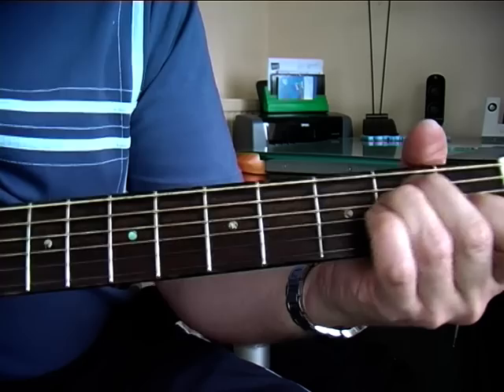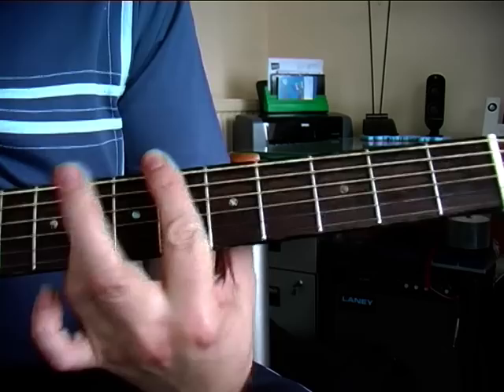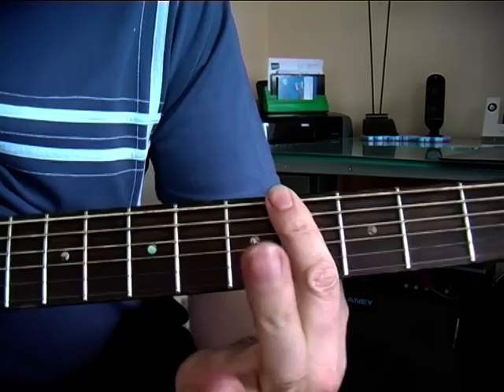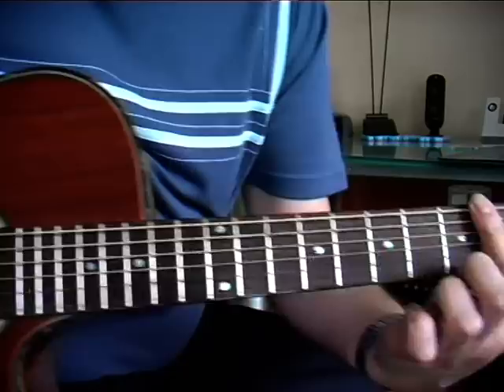Second string — this is where we change slightly on the second string on the second verse. We come down to the fourth position and we're playing the second with our bar, playing the second and the third string, and we're adding in the fourth string at the sixth fret. So we're playing the top, the root, and the second and third string.